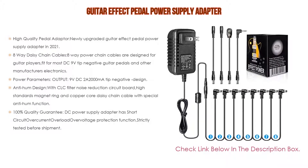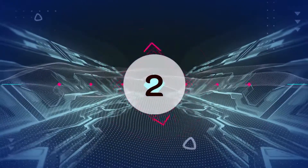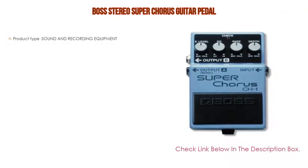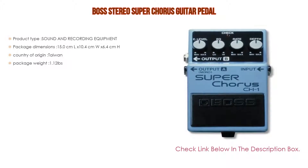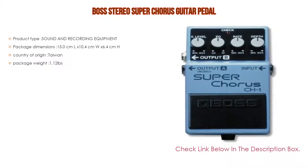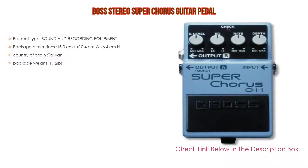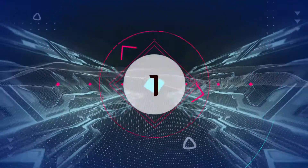Number two: the Boss Stereo Super Chorus guitar pedal is our editor's choice. It features sound and recording equipment, with package dimensions of 15.0 cm length by 10.4 cm width by 6.4 cm height, country of origin Taiwan, and a package weight of 1.12 pounds.